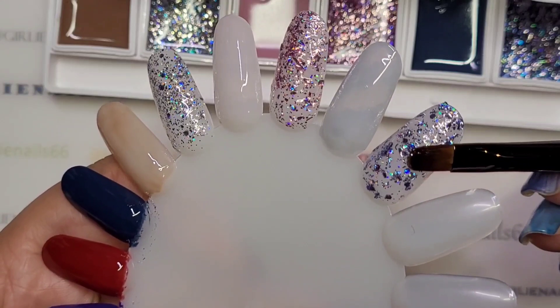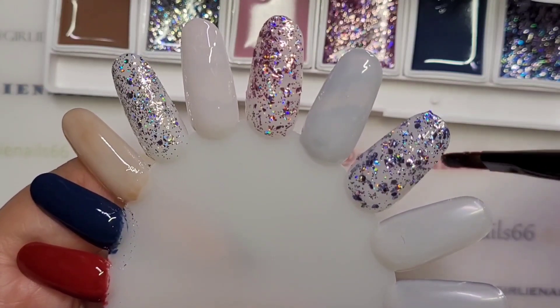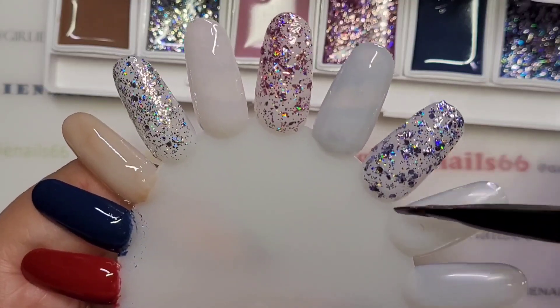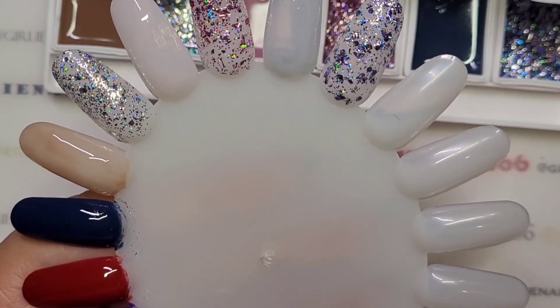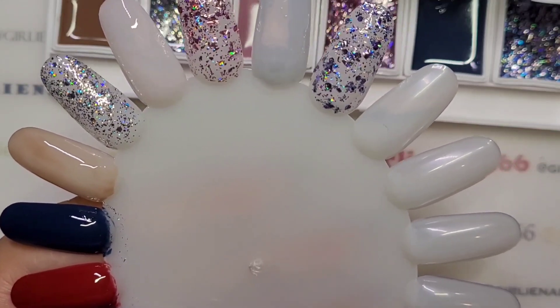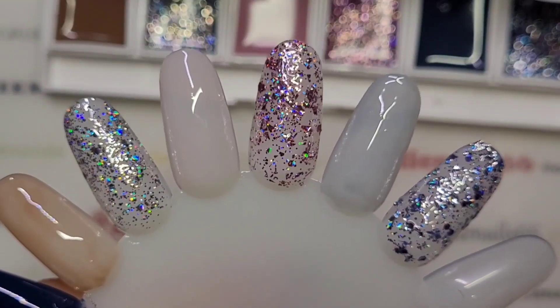They're a mud gel or solid gel — they tend to stay where you put them. I'm just cleaning off my brush. Okay, let me pop this in the lamp and we'll be right back.